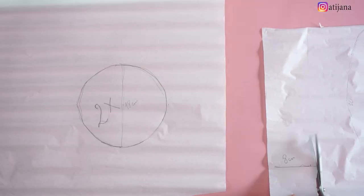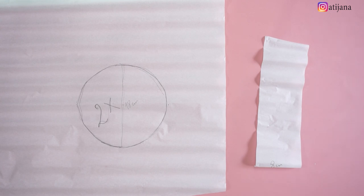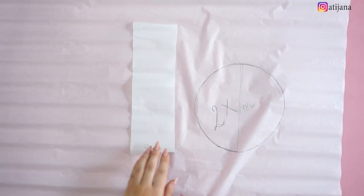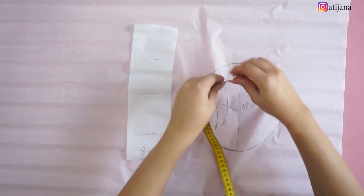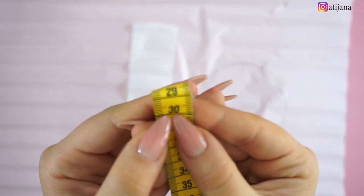Then you're going to create the second part of the hat. You're going to measure half of your head measurement, divide that by four, and try to create it in a little bit of a round shape.